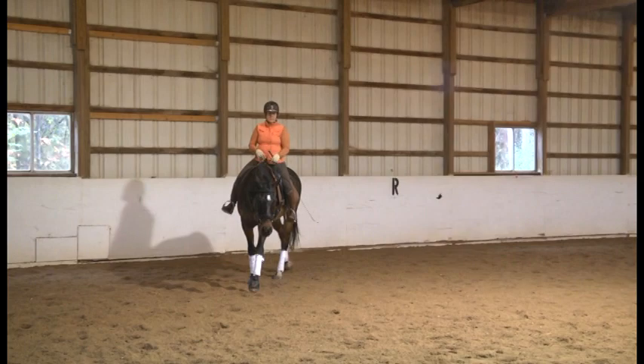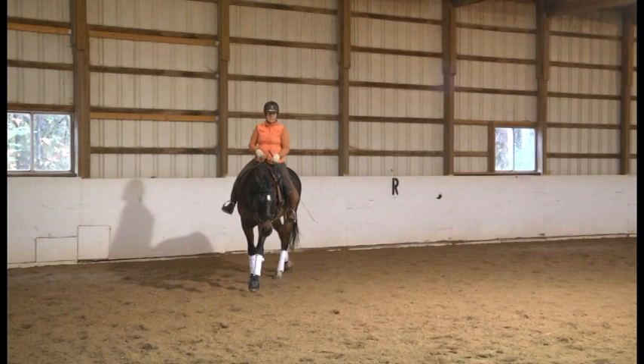Let him walk just a bit, and then we're going to go back into trot and do the shoulder-in and half-pass.